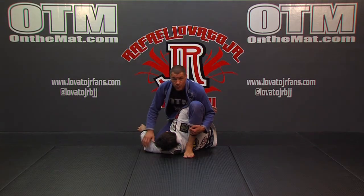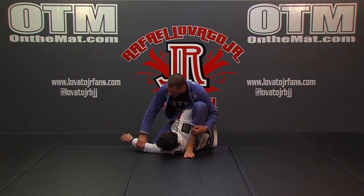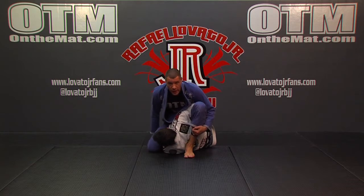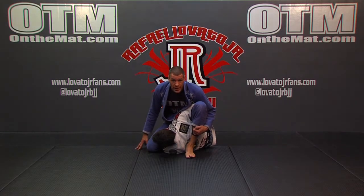Now, I want to get rid of this free arm. He might get on his elbow or push against me and do things with this arm. So all I'm going to do is get control of it here and slide it under my other leg, so now it's kind of neutralized and out of the picture.